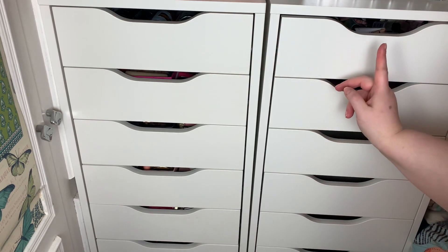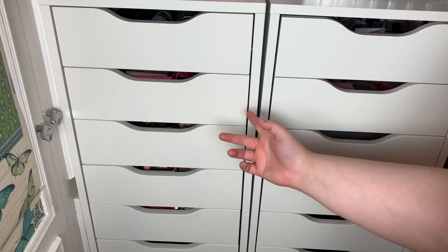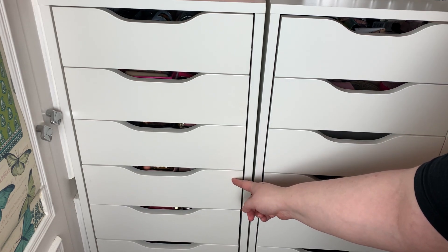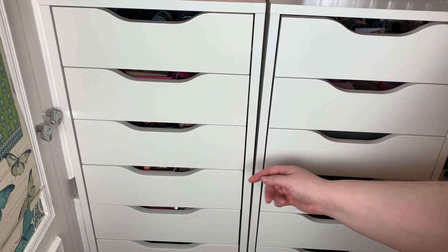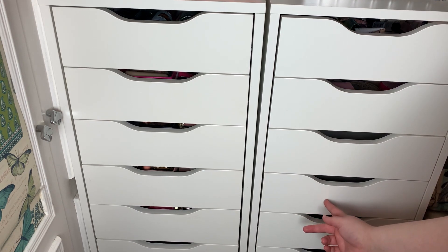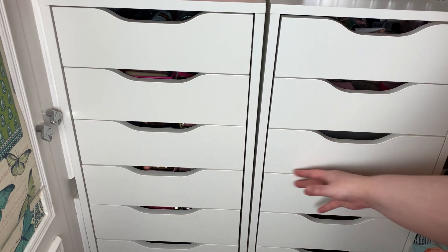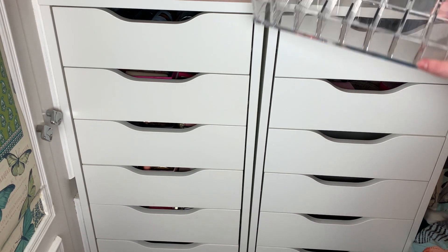Let's organize some more drawers. In today's video I want to tackle the next four drawers. I've already done my setting sprays, primers, foundations, concealers and powders. Next I want to do bronzers, highlighters, blushers and face palettes. Let's do bronzers, highlighters, blushers and face palettes in those drawers — that's exactly what I'm going to organize today.